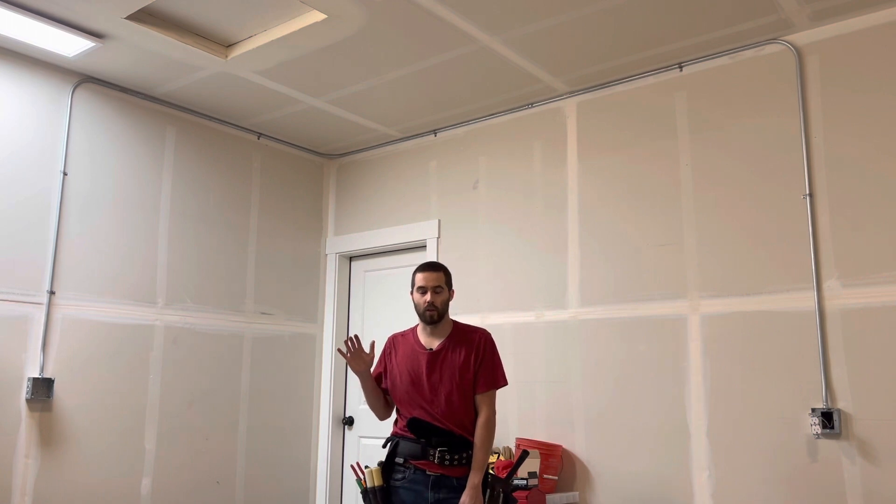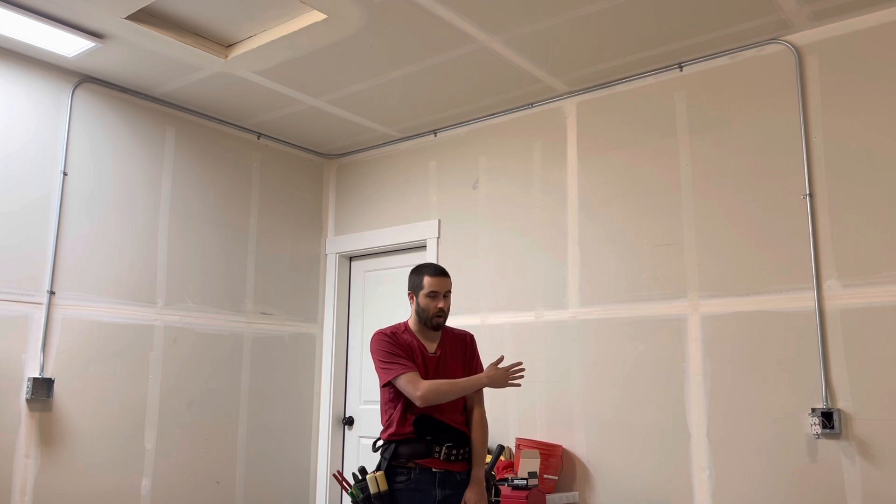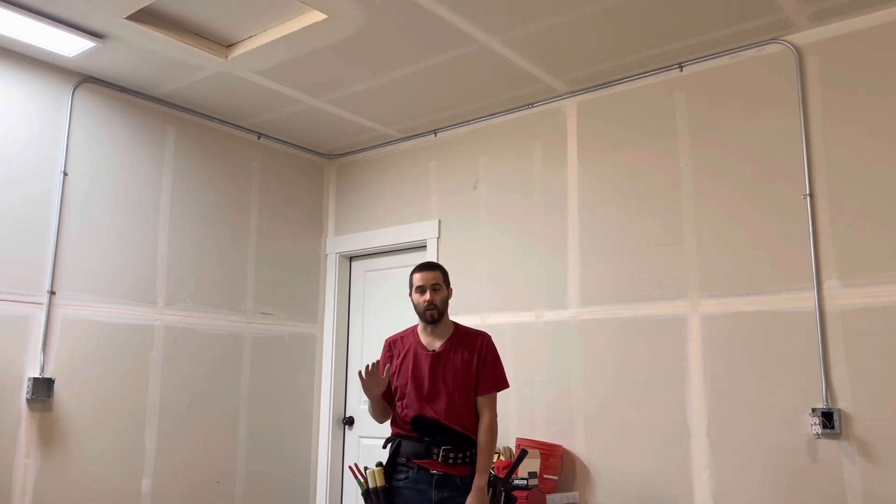If you've ever wondered how electricians get wire from one end of a box to another destination, I wondered the same thing myself when I was an apprentice. I was like, why did they put the pipe in and not pull a string with it or pull the wire with it as they went? That's just not how it works.